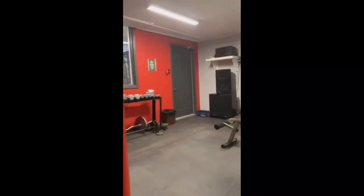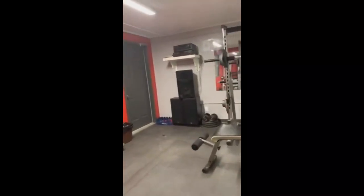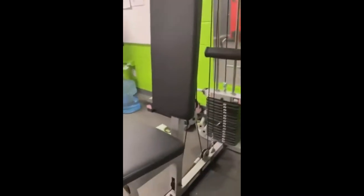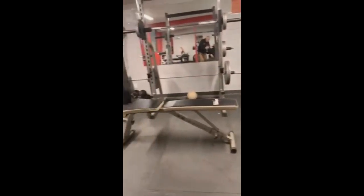When the firefighters need to work out, it's got a lot of equipment in here — exercise equipment. Even a punching bag over there, which I tried.